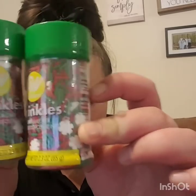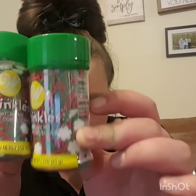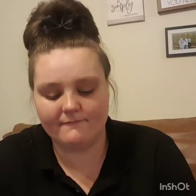I got the truffles — they were a dollar ninety-seven. Then I got these sprinkles, which were originally three bucks. These were the last two they had and I got them for 47 cents a piece — you cannot beat that. I'm not sure if sprinkles expire, but I don't think they do. I'm going to save them for next year because these were three bucks a piece and I got them for 47 cents.